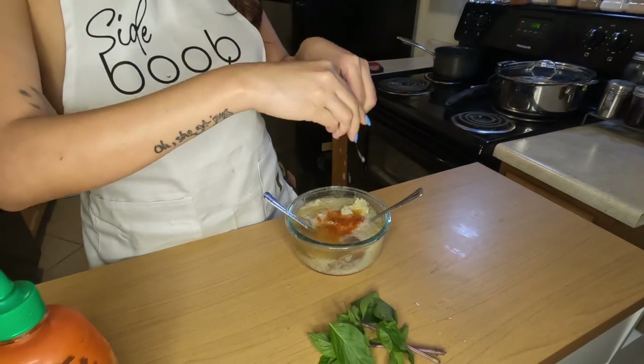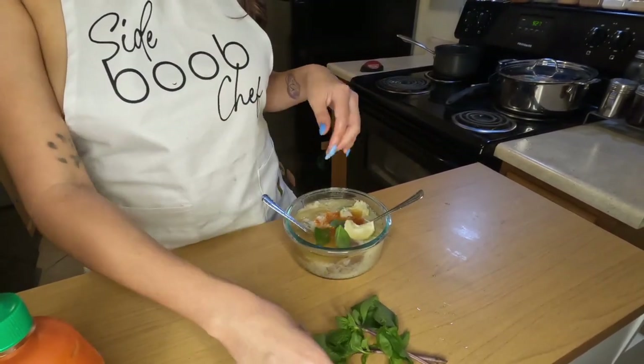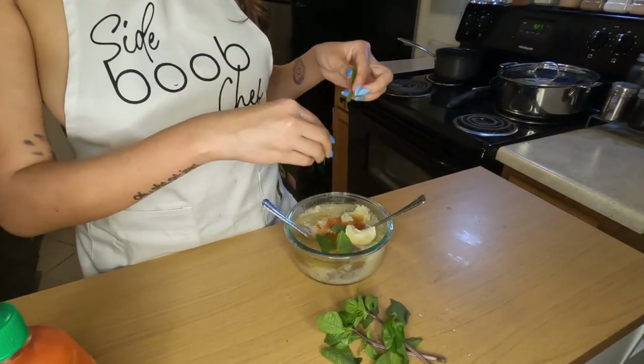You can also use bean sprouts, limes, and cilantro — really however you like to enjoy your pho. I promise this recipe will not disappoint.